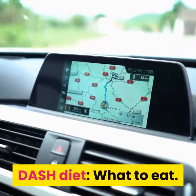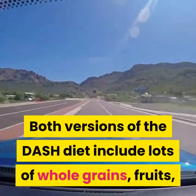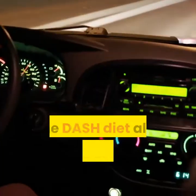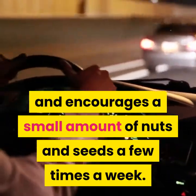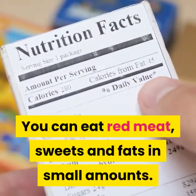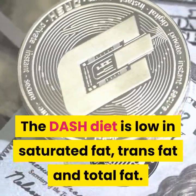Both versions of the DASH diet include lots of whole grains, fruits, vegetables and low-fat dairy products. The DASH diet also includes some fish, poultry and legumes, and encourages a small amount of nuts and seeds a few times a week. You can eat red meat, sweets and fats in small amounts. The DASH diet is low in saturated fat, trans fat and total fat.